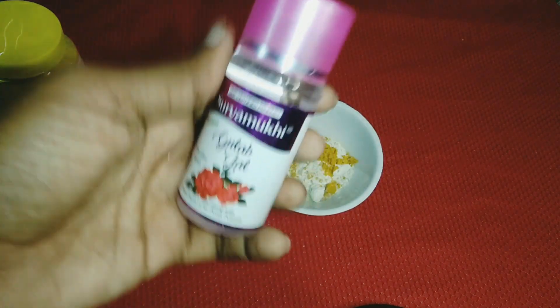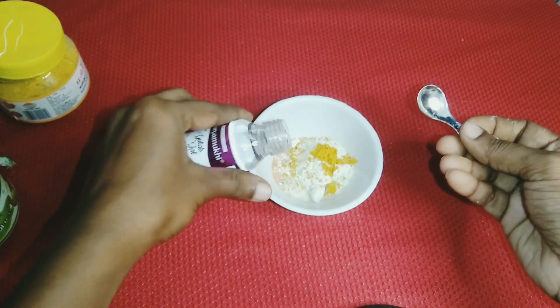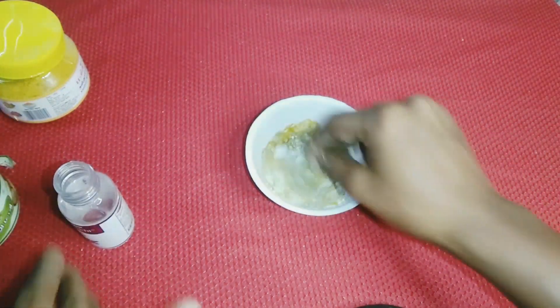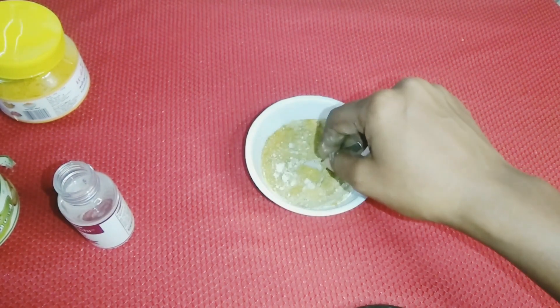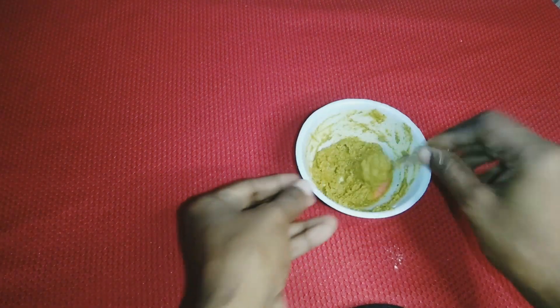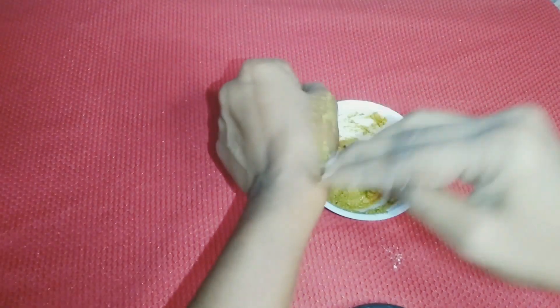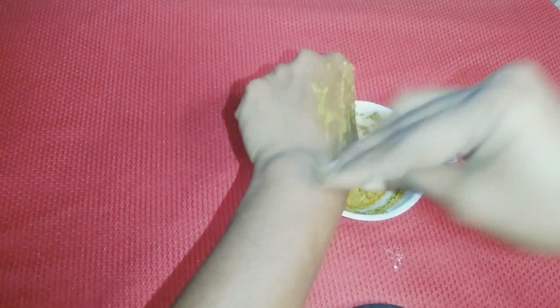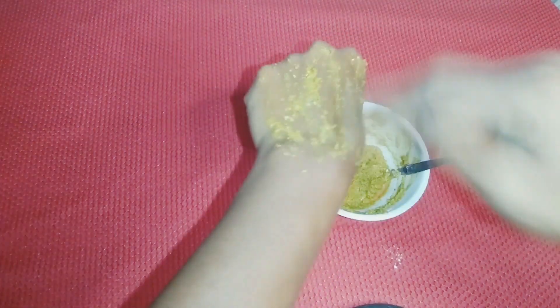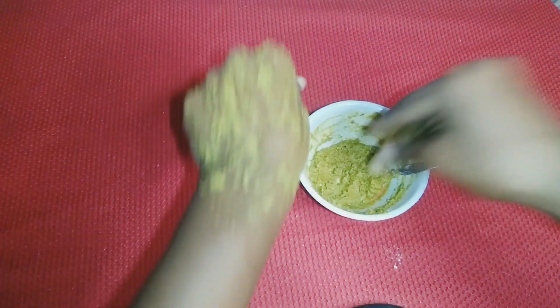We also add rose water. Apply the face pack for 10 to 15 minutes. There are also many benefits for cutting levels of skin issues. Massage it on the right side — it is very refreshing and will help increase skin color. The skin will be very glowing.